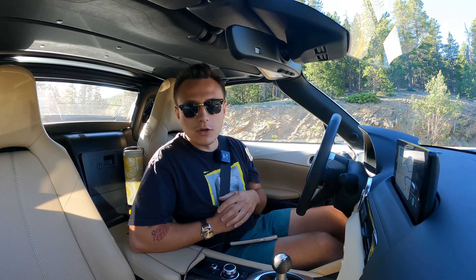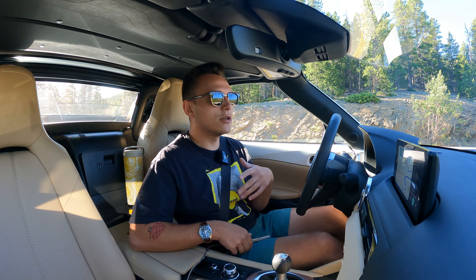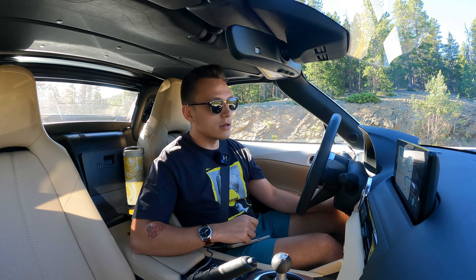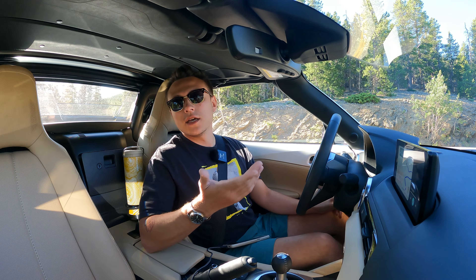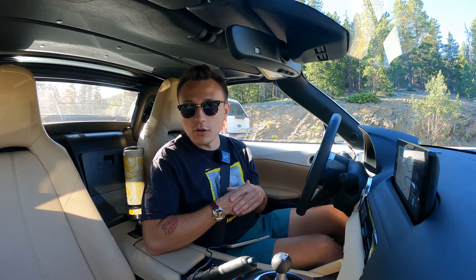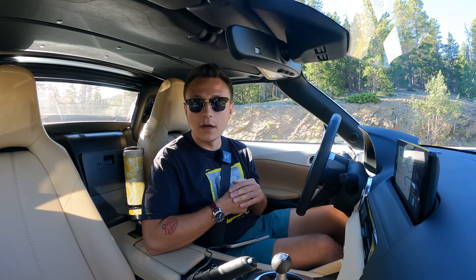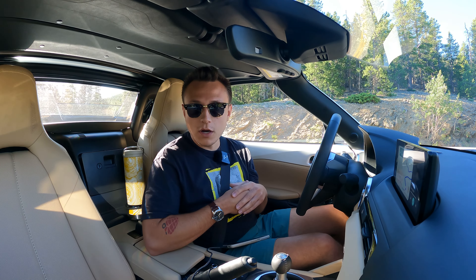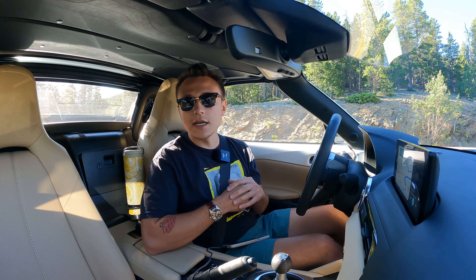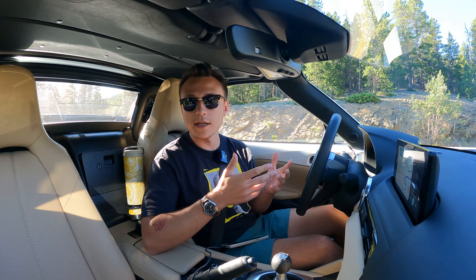Mazda claims that kinematic posture control also helps reduce body roll — frankly, I like the body roll, the Miata has a lot of it. Now the next and arguably most notable change is the DSC track mode. There's a little button on some Miata models — you press and hold, get a little beep, and now you're in DSC track mode. What that does is it slackens off the traction control and stability control, allowing you to have a little more wiggle room on track. It's a nice safety net that lets you play within the limits of the car.